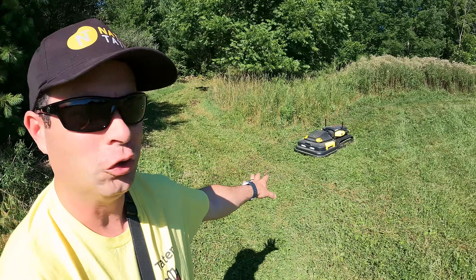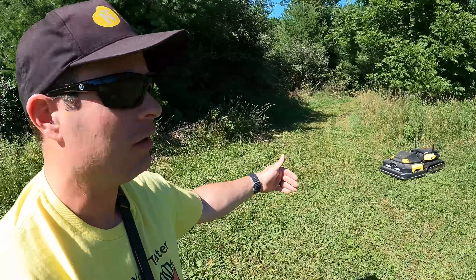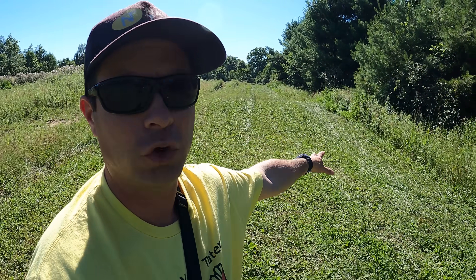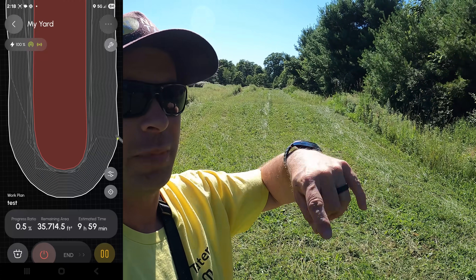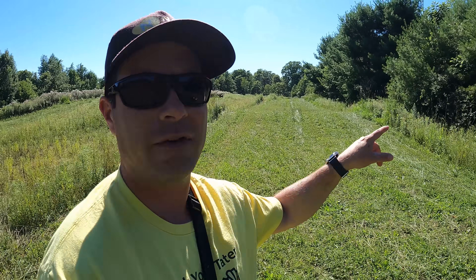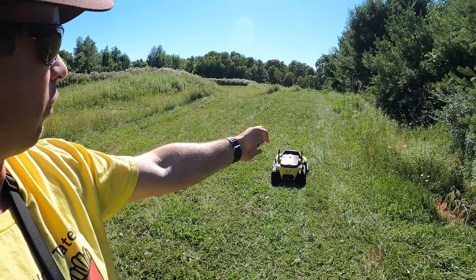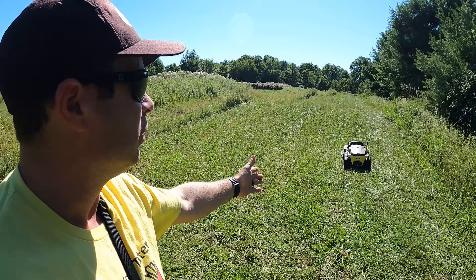Here we are going on round two. I have it going back out and cutting again because the first time it left a lot of overlap places. I changed it to a spiral pattern, which makes it a little more efficient by just following around. Now it's going back with a full eight inch overlap, so hopefully it's going to clean up the mess. It's done a couple rows on the right and is definitely cutting it down.